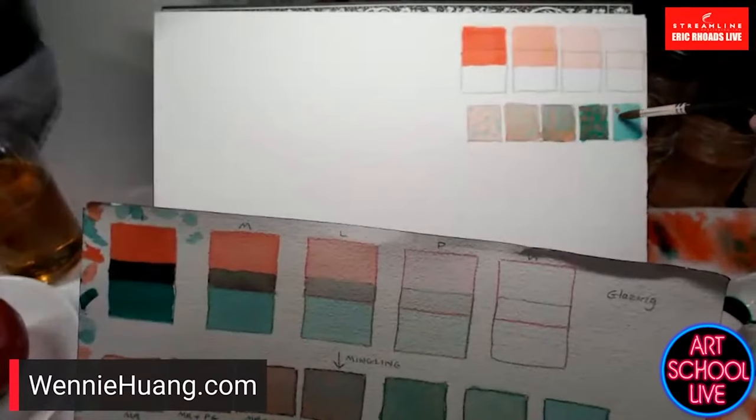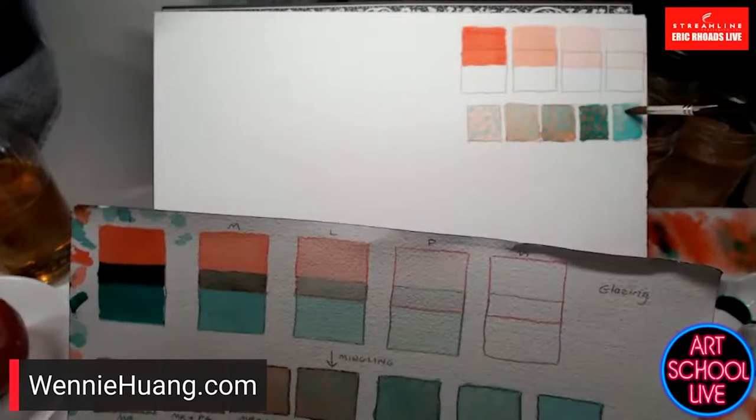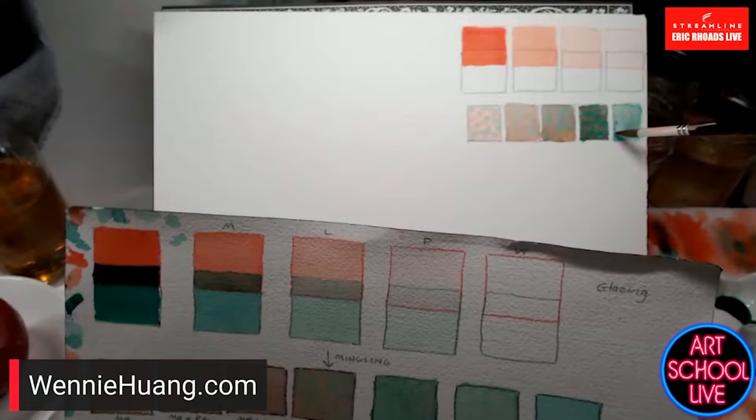If you're working wet on wet, this is a great way to shift color. You can see it almost turning a little gray — it's very subtle.